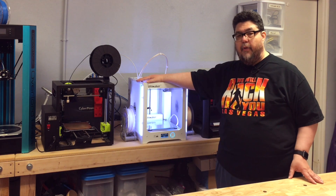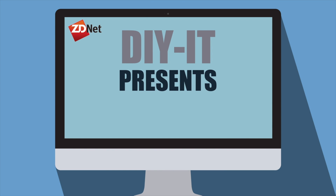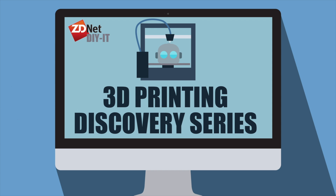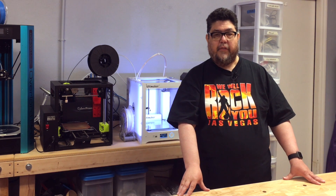Today we're going to mod the Ultimaker 3 with some sweet 3D prints. Welcome to the latest episode of the DIYIT 3D Printing Discovery Series here on ZDNet. I'm David Gewurtz and we're going to build some mods.